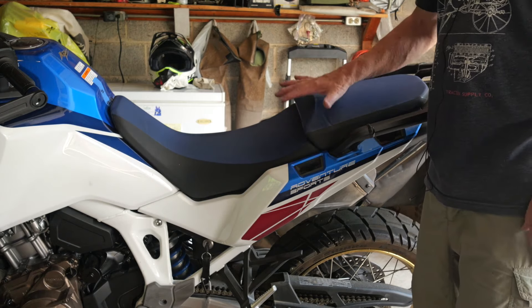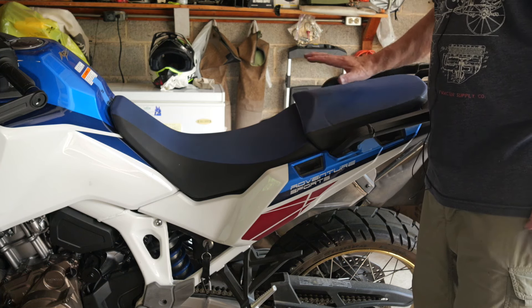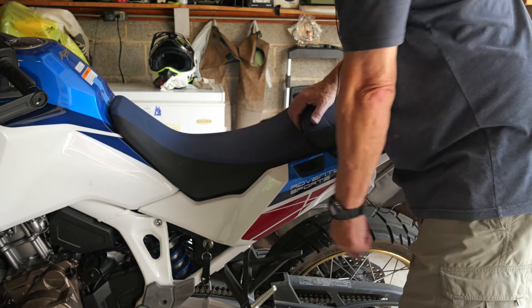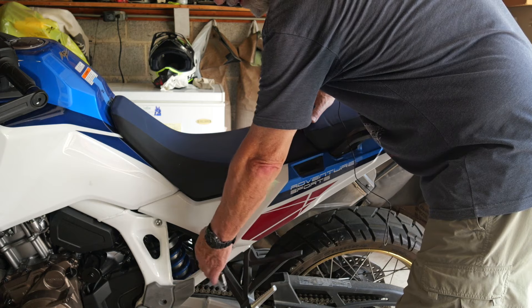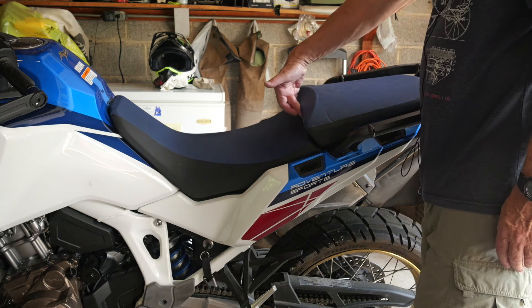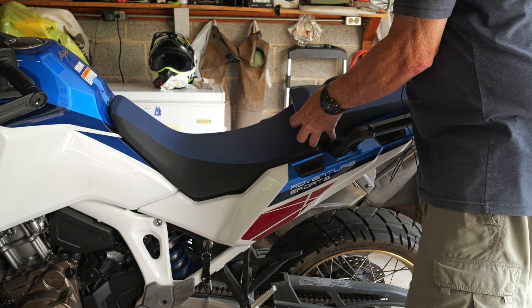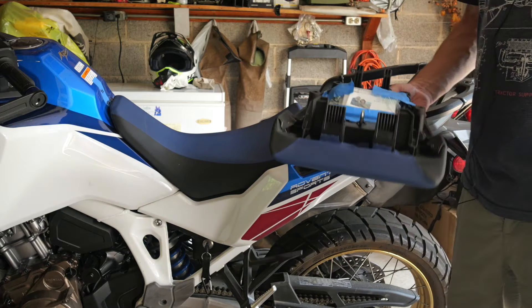I've moved the camera so you get a closer view of the seat. You have to take the passenger cushion off first. The way you do that is to put your ignition key into the key lock and rotate it a quarter turn clockwise, then lift up on the back seat and push forward — it will just slide right off.